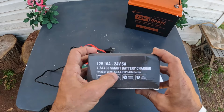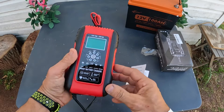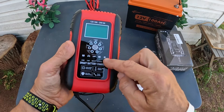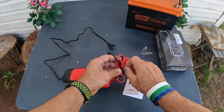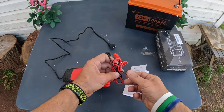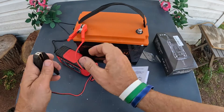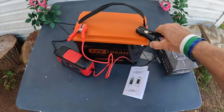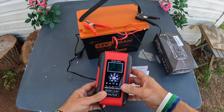It has MCU control, temperature detection, a repair mode, and full protection. This works on AGM, lead acid, and LiFePO4 batteries. I actually already used this to charge up one of my other batteries to verify that it works, and this thing worked awesome.